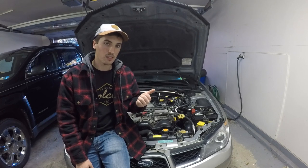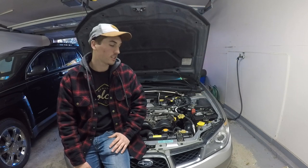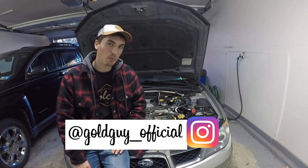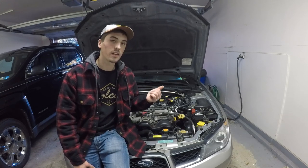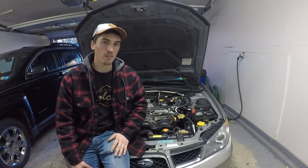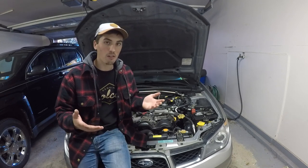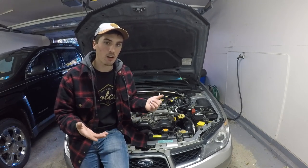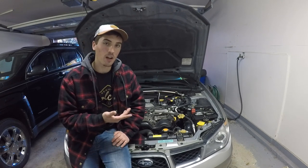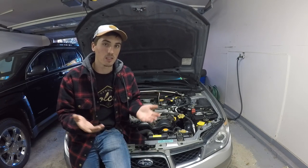This is my 2006 Subaru Impreza, and if you've been living under a rock for the past couple years, I've been turbocharging this thing and modifying it pretty much since I bought it. This was a naturally aspirated car straight from the factory and I've added a TD05 turbocharger. Now in this video I'm going to be adding a blow-off valve, or since my car is a MAF car, I'm going to be adding a bypass valve. It's one of the knockoff Greddy RS type blow-off valves, but I'm going to be converting it to a bypass valve.